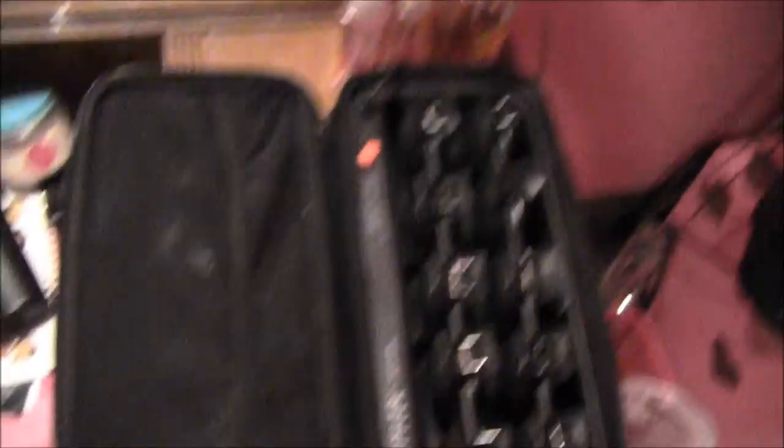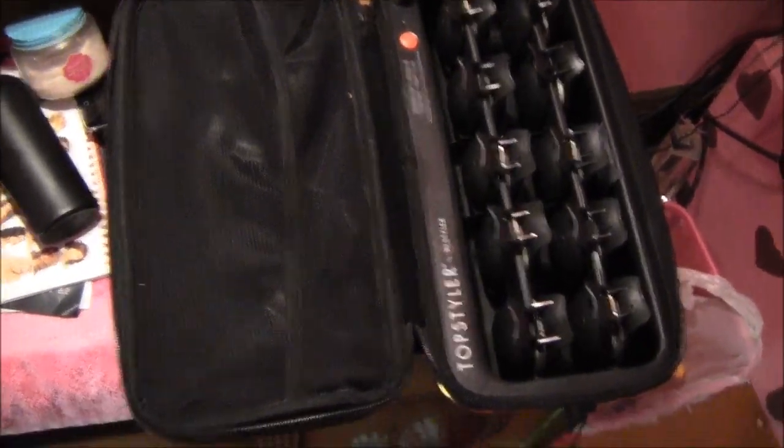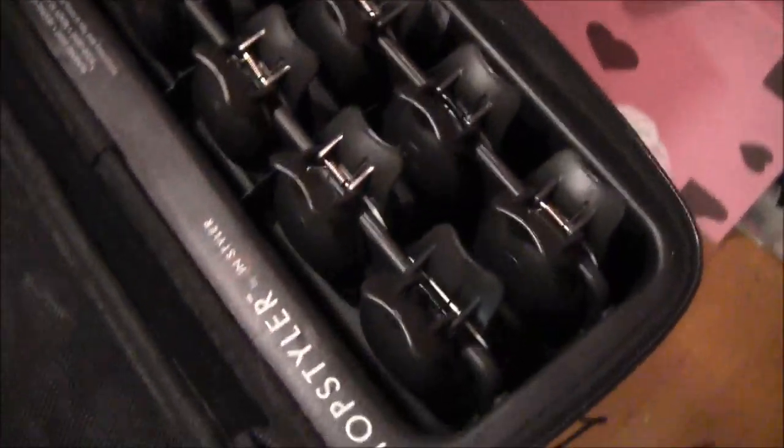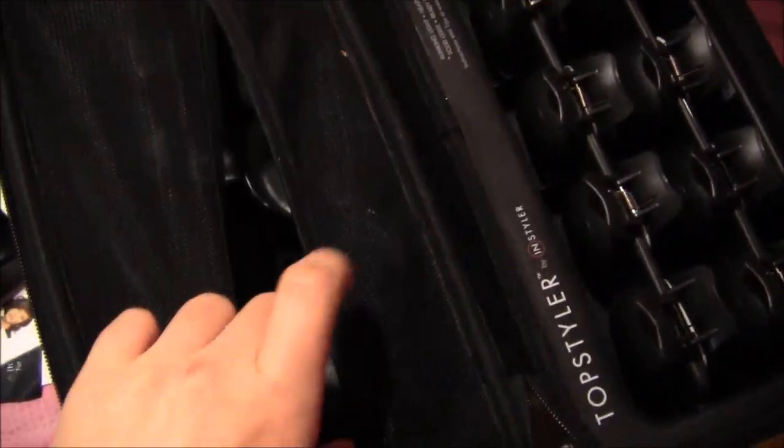This is what it looks like — it's like this big container thing, and you plug it in. It has all these spots where you can clip these things on, and this is where the extra clips are. Once the clips are all heated up, you just take a piece of hair, wrap it around your fingers — there are a million different ways you can do this — and then you just clip it on to your hair. What it will do is heat up the hair while it's in that shape and hold it.